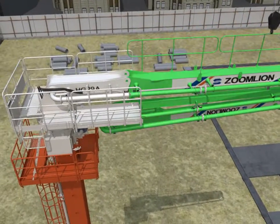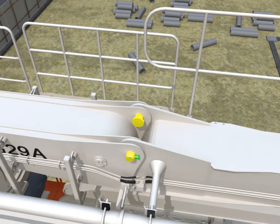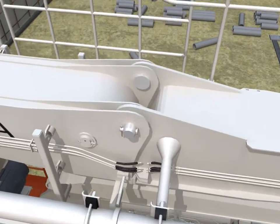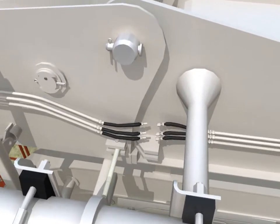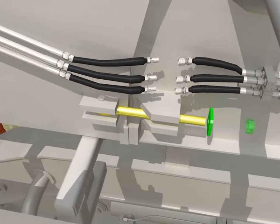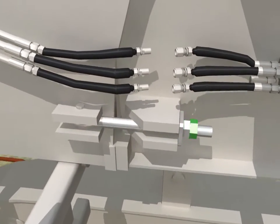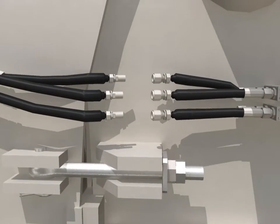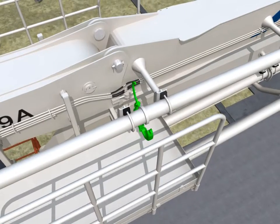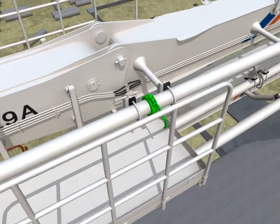Installation of boom kit. Use hoses to connect the hydraulic pipeline. Ensure that the lock latches of the pipe clamps are locked firmly.